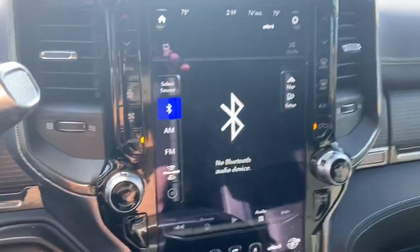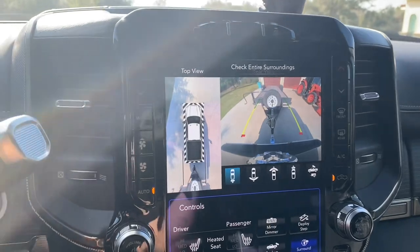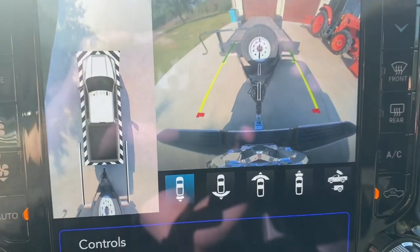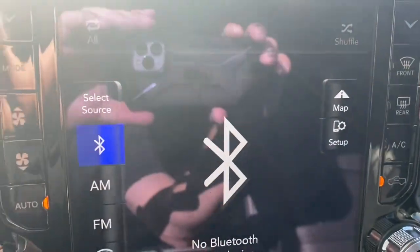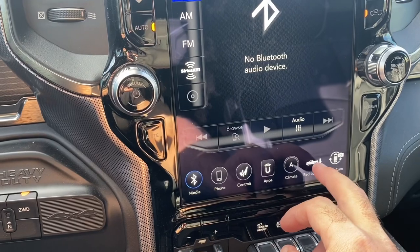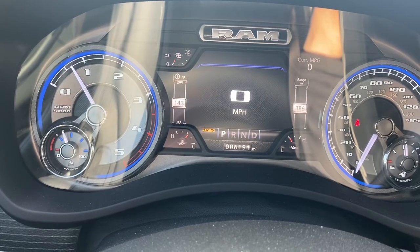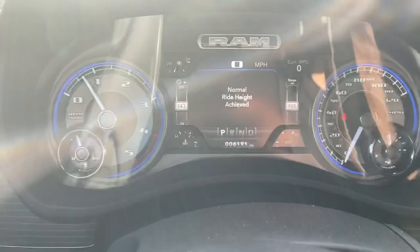Shift to reverse, turn the rear park sensors off so we don't have to listen to that. You can see I'm lined up on it — going to ease back. Then I hit the bed lowering button again and you'll see it says raising. Let's get out and take a look at that.